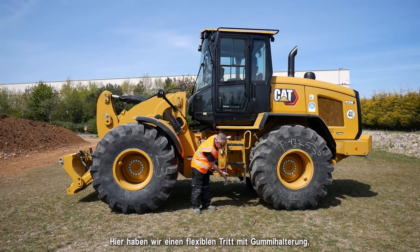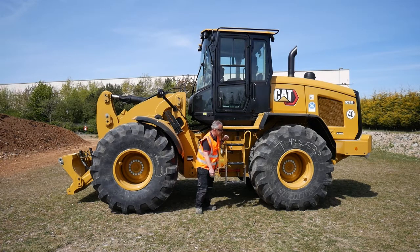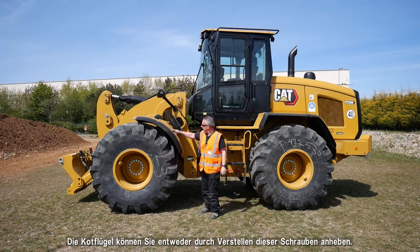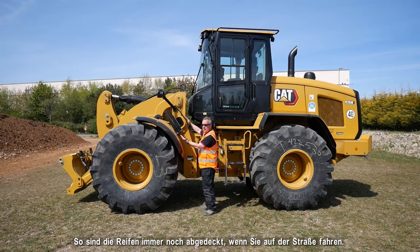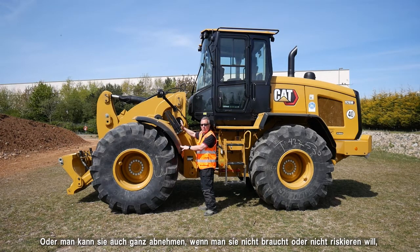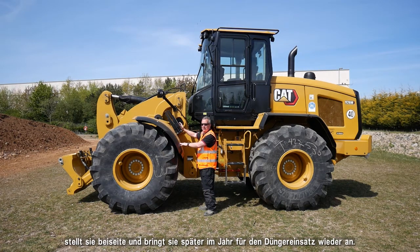We've got this flexible rubberized step bracket here, so if it comes into contact with grass or material on the clamp it will flex rather than ruining the step. Around the side, these fenders can either be raised by adjusting the bolts, or removed entirely if you don't want any risk of material packing in — just take them off, put them in the workshop, and put them back on later in the year when you're using it for manure.